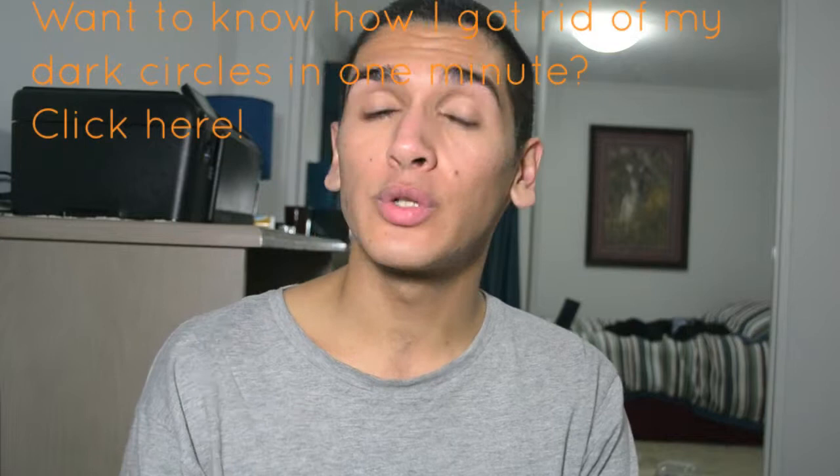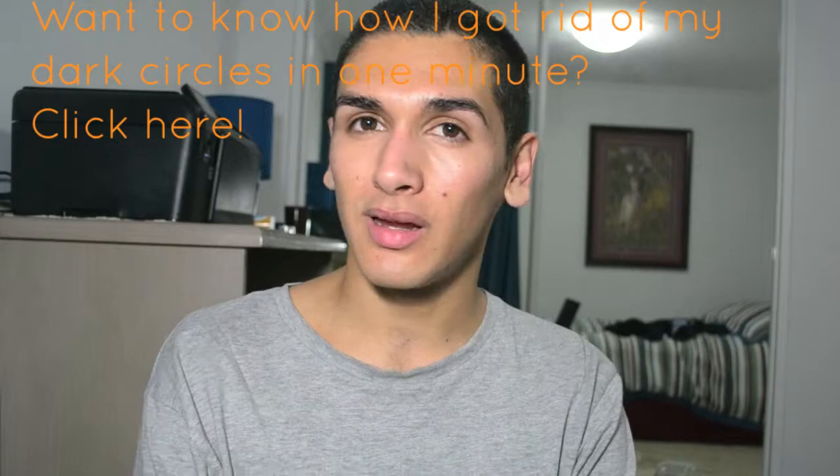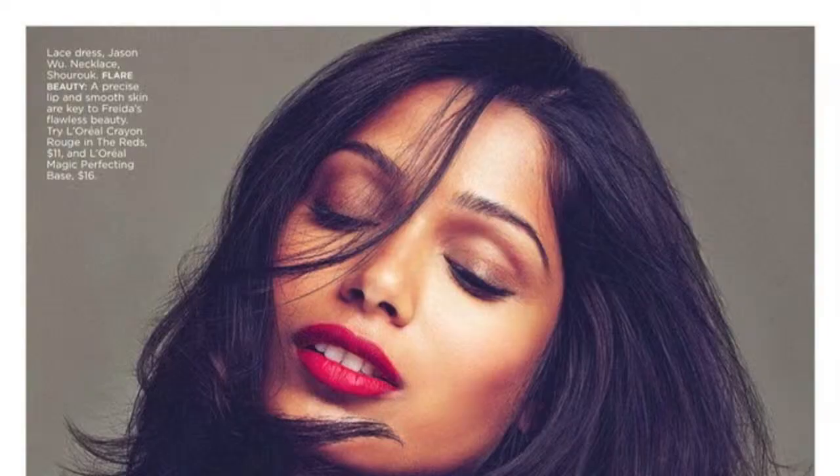Hey guys, Jotham here. So today I'm going to do a tutorial on how to get Frida Pinto's look. This look is taken from Flair magazine. It's a beautiful matte lip, incredible skin, and a beautiful subtle simple eye. Hope you guys enjoy.